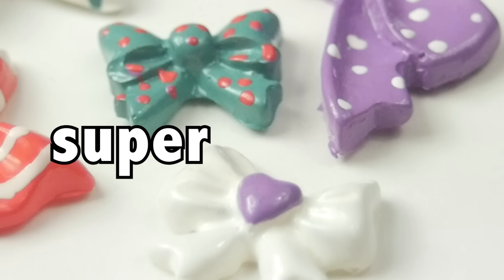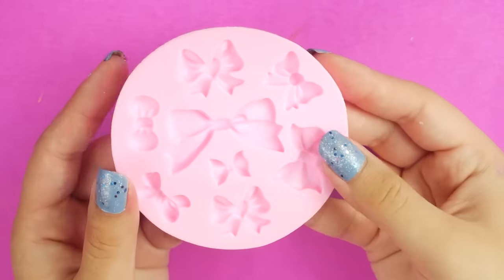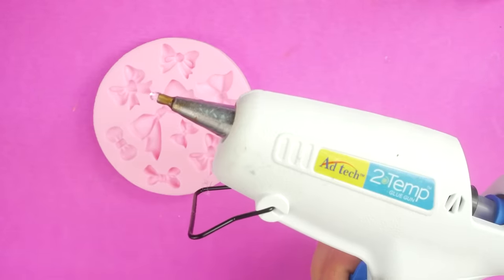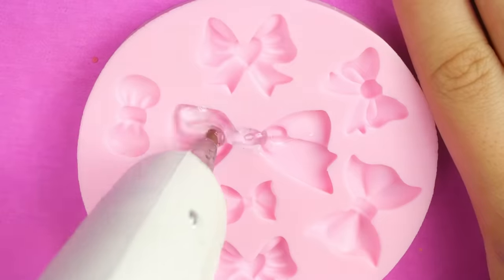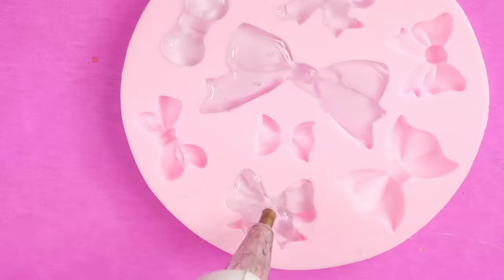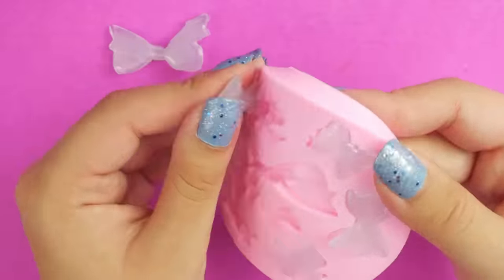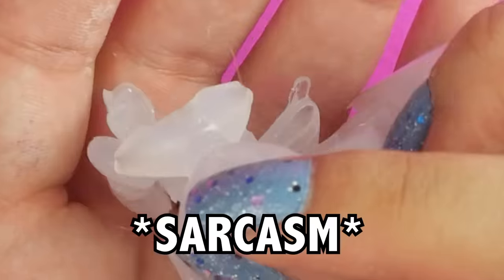First thing I'm gonna show you are these super cute bow charm things. First, you're gonna need a silicone mold — any small mold with any shape your little heart desires — and some hot glue. Just fill up the mold with hot glue. Of course, there are lots of materials you could use to fill this mold, but hot glue is the five-minute version. You can easily pop them out of the mold — quite satisfying. They look great; hot glue is naturally gorgeous.